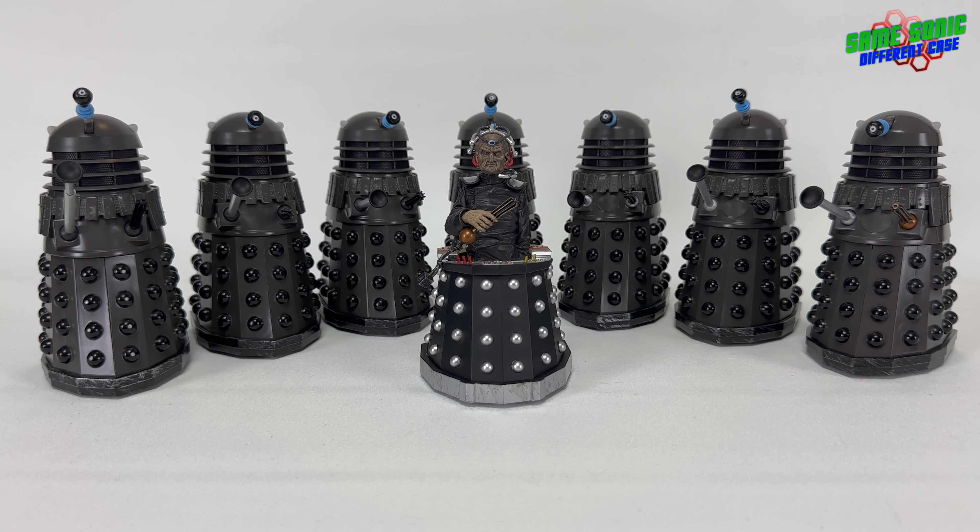Before filming commenced on Genesis of the Daleks, some basic maintenance was carried out on all the Dalek props — fairly minimal, nothing major. All of them were painted with a heavy coat of gunmetal grey, which is why we got this much darker grey instead of the silver and black from Death to the Daleks. Personally I did prefer the colour of Death to the Daleks, but for Genesis I think this colour suits them — very militaristic, they look a bit like tanks.